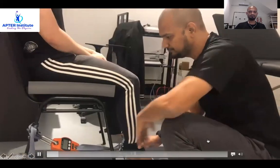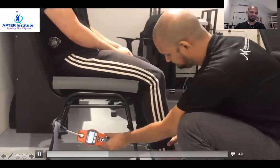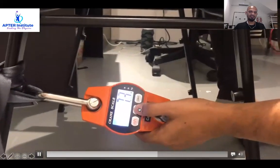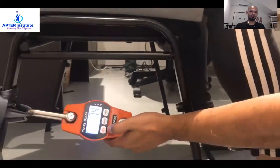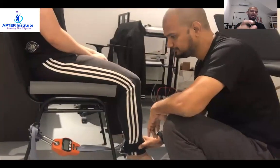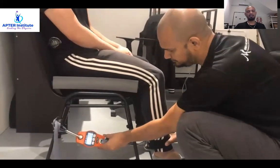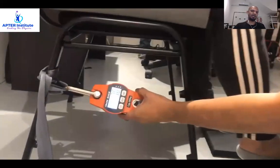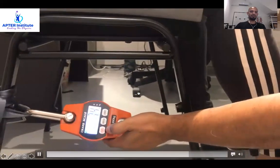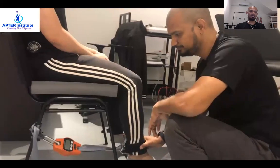If you look at this video, the good thing about the crane scale is that when the patient starts doing knee extension, there's a hold button so that the peak value can be held and memorized in the crane scale. We take around three measurements and make an average of the three to get a value in Newtons, kilograms, or pounds.